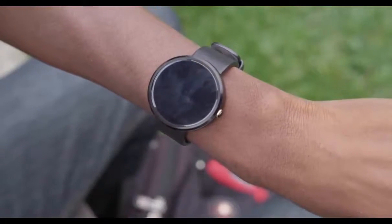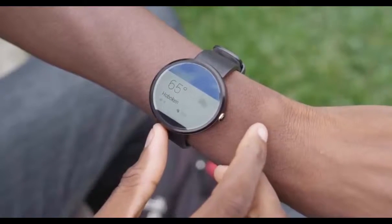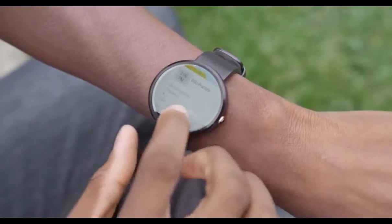This is the black version — there's also a silver version as well. And yes, if you wear it out enough, you will get asked if it's an Apple Watch. You can actually put an Apple Watch home screen on the 360, and it has a functioning clock and everything, which is pretty funny.